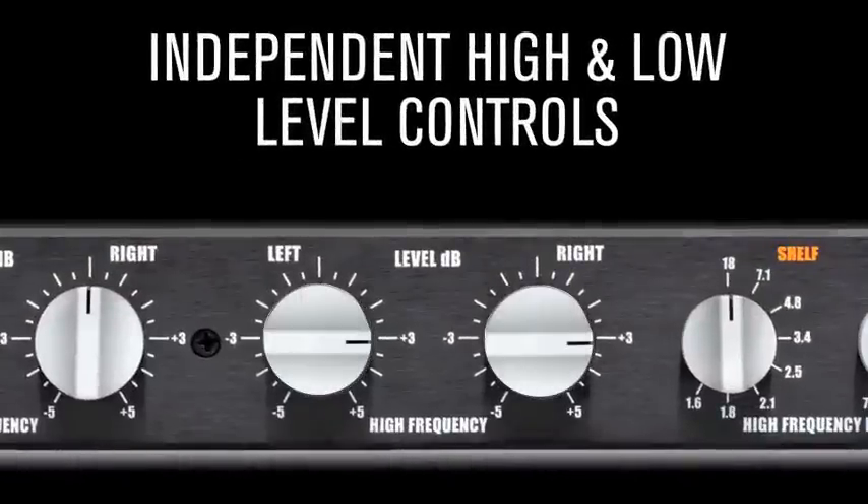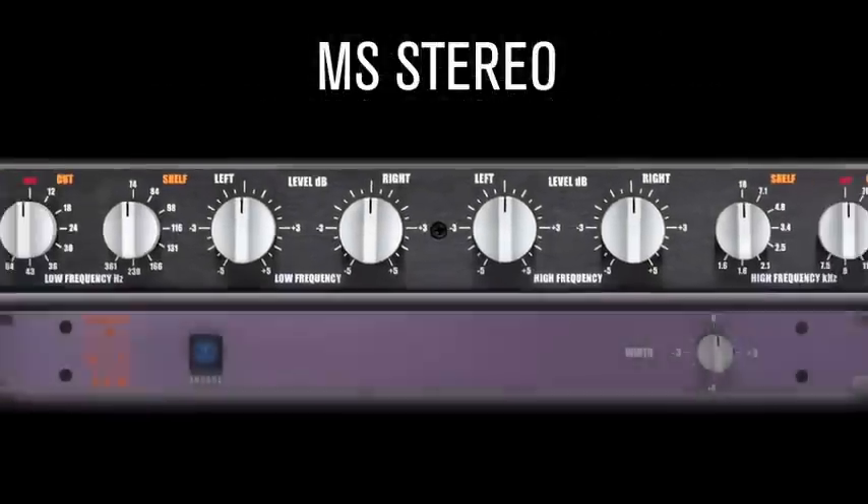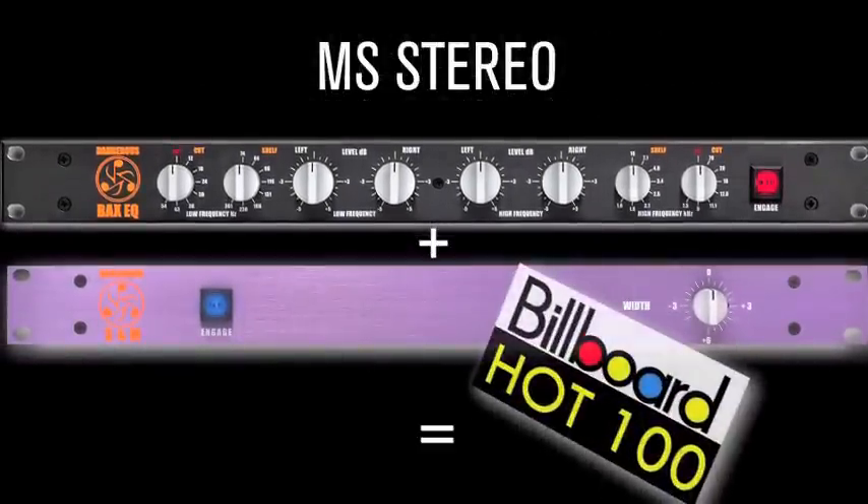Independent high and low level controls: discrete left and right controls allow for the correction of any stereo high or low frequency imbalance in 0.5 dB steps. Left channel need a hairless whomp? Pull it down a half dB or so as needed. MS Stereo: combine the Back CQ with the Dangerous S&M to leverage MS Stereo while tracking and mixing, and create the next Billboard Top 100 cut.